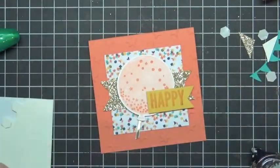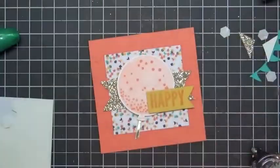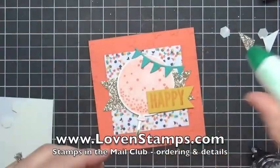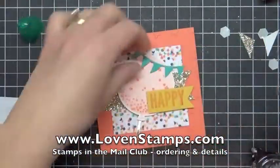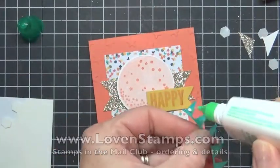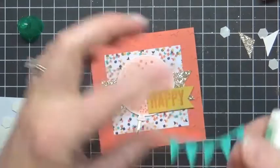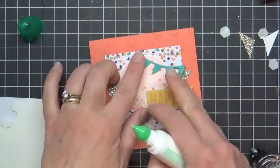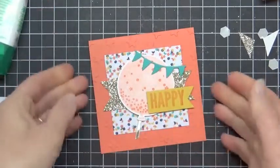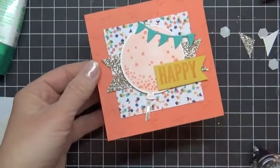But when you have your Balloon Framelits, they have this cute little banner piece — and if you have it, why wouldn't you use it? Pre-die cut in your Stamps and Mail Club kit is this little banner. I'm going to use my green lid glue, also known as Liquid Multi-Purpose Adhesive in the online store, and just dab a little bit on the back and stick this on the corner of the card. And there we have a very fun, fairly simple Stamps and Mail Club card.